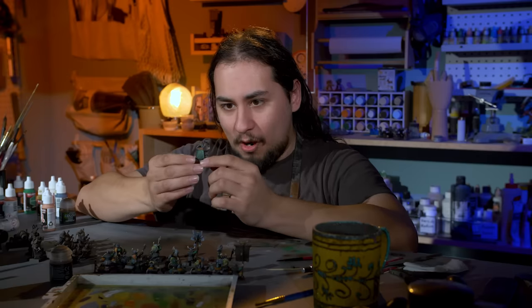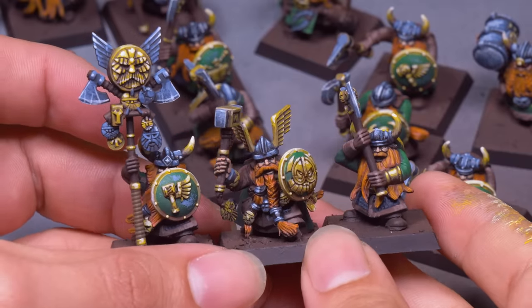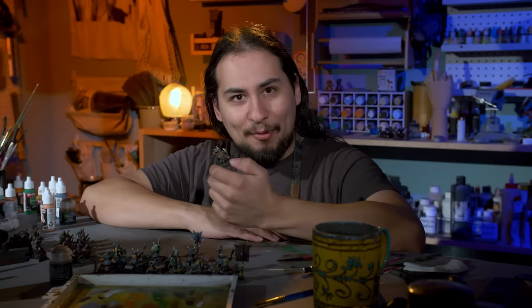I have finished a squad of dwarf warriors. I've never done anything with square bases before, and speaking of square bases, these are not new models, and yet they're standing on the appropriate 25 millimeter square bases. How did I pull that off? Well, it is thanks to today's sponsor, Cobalt Keep.